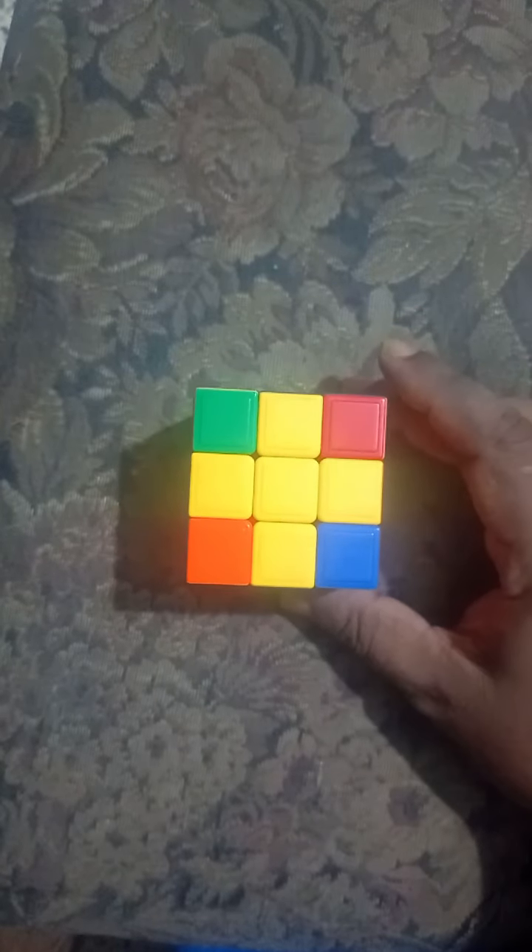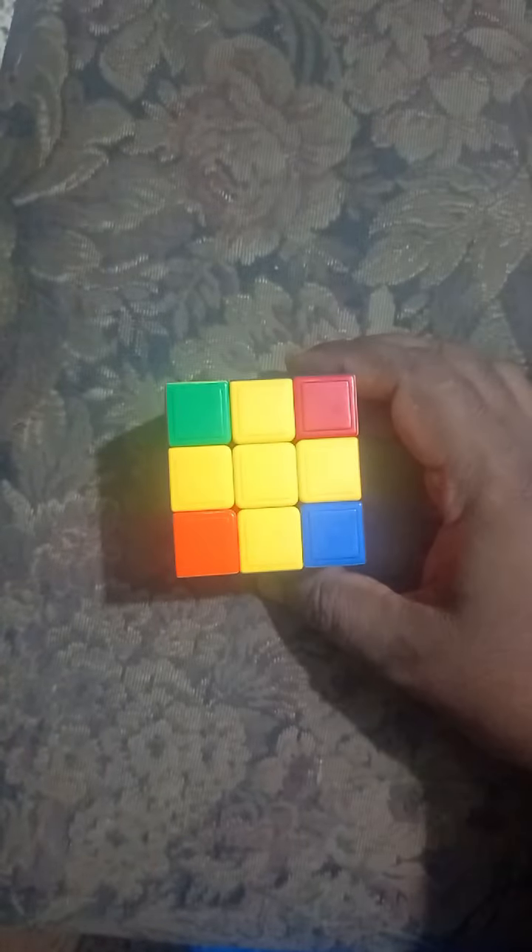First of all, same as with the 2x2 — the yellow is the opposite of white, and the red is the opposite of orange. Red is the opposite of orange, and blue is the opposite of green. So that's how it goes.